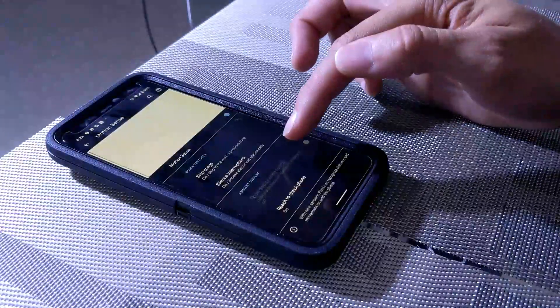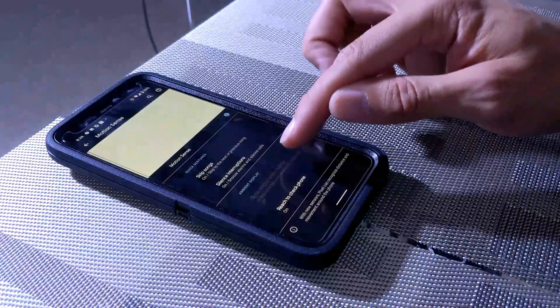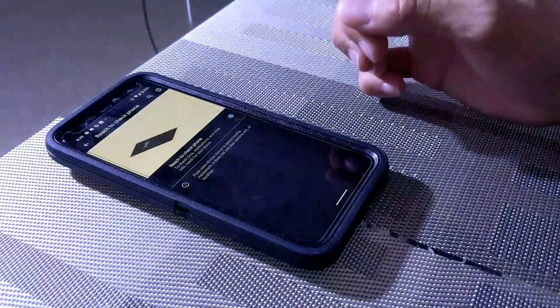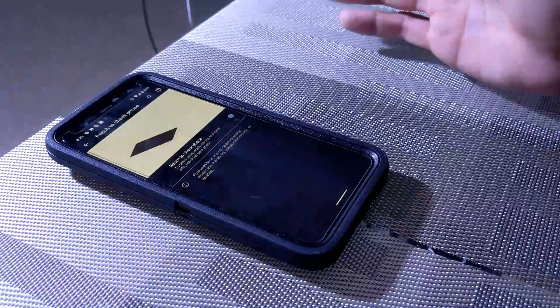There isn't really anything else beyond what you see here — you can't swipe up or down for other things. We have Ambient Display, Show Display When Nearby, which I don't have triggered yet and will need to come back to. We also have Reach to Check Phone, which is turned on — you reach toward the phone and the radar is triggered, and you can see that works pretty easily.